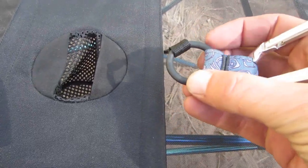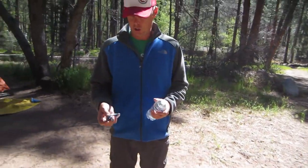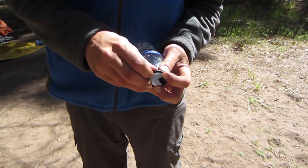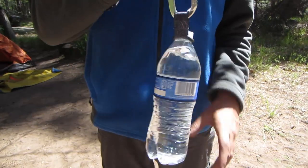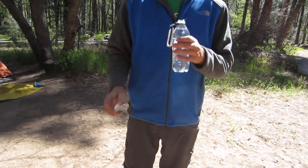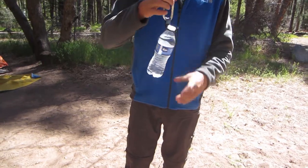That allows you to put it over the cups. The Chums weighs just under one ounce. It's easy to attach — you just take the rubber o-ring, put it around the top, and it's good to go. Another nice thing is while that's on, you can still open the bottle and get a drink.